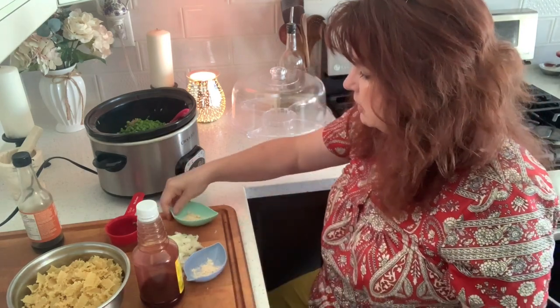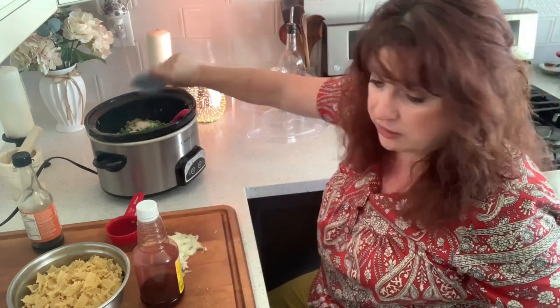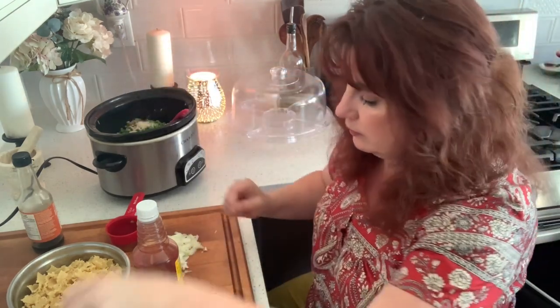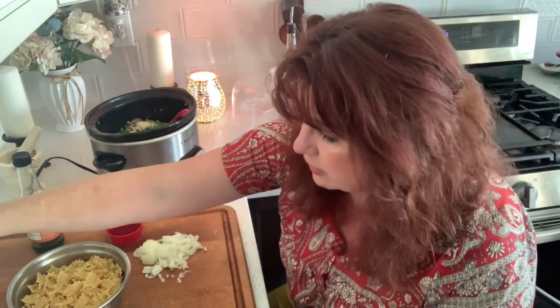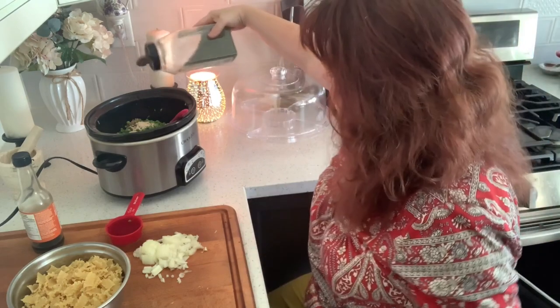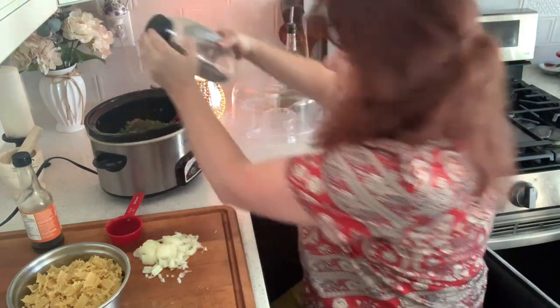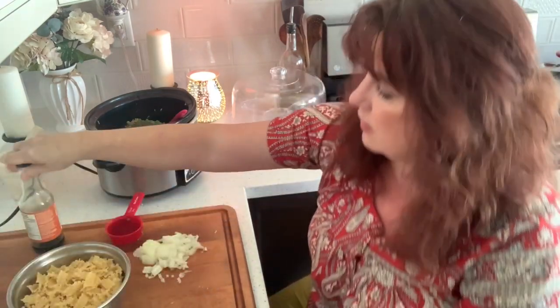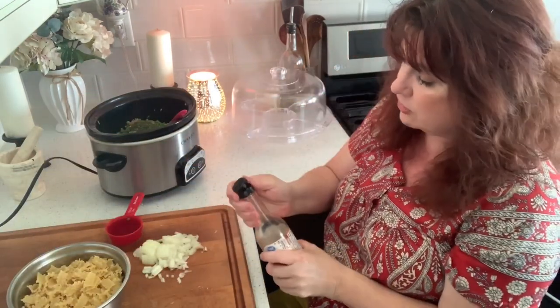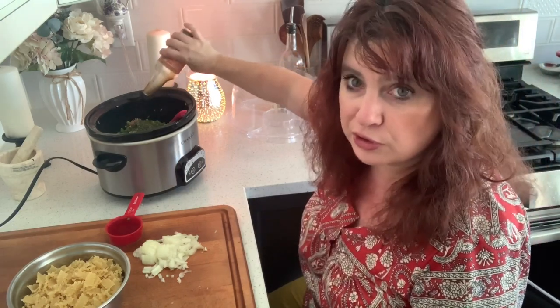A cup of frozen peas. I'm going to put a teaspoon of garlic powder, a teaspoon of onion powder, and a teaspoon of dried parsley flakes. And I'm going to put two or three dashes — or two or three teaspoons — of Worcestershire.